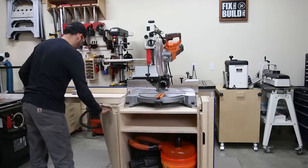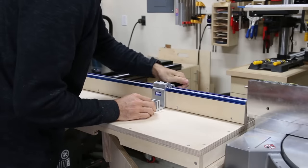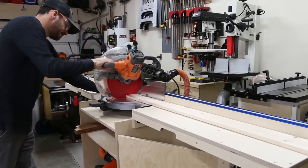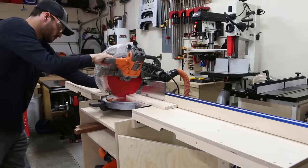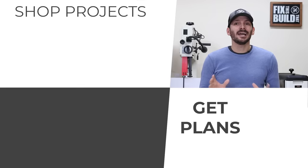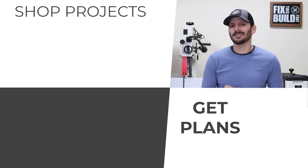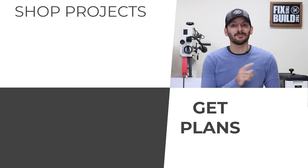This miter saw stand has been one of the cornerstones of my shop and it's made my work so much easier. The dust collection isn't perfect but it captures a lot more than just a bag, and I plan to upgrade it in the future with a full hood. If you want to build your own, be sure to check the link in the description for the plans. If you want to check out more shop projects, I've got a playlist queued up. You can also get the plans for this build bundled with the flip top cart — there's a link right there. Until next time, get out there and build something awesome.